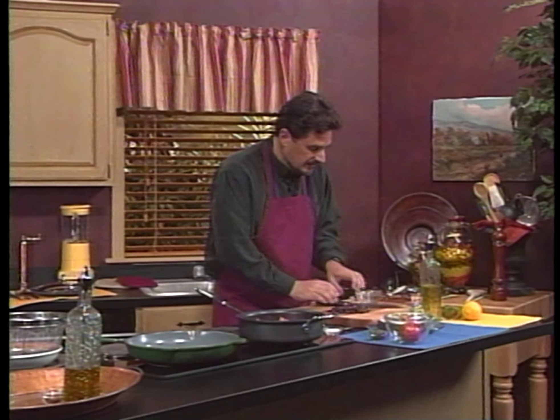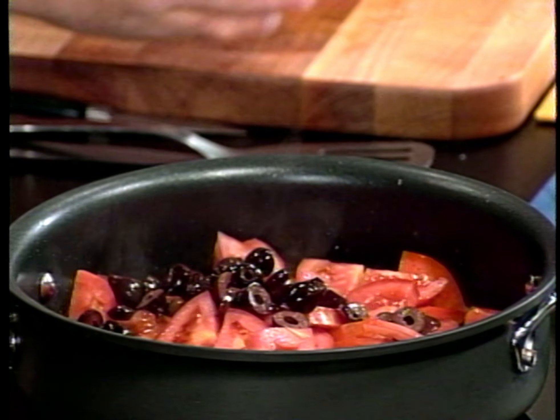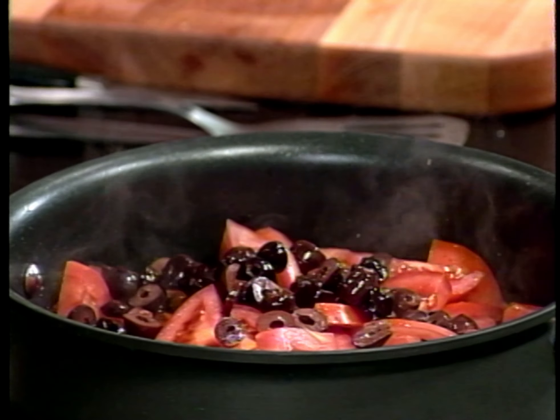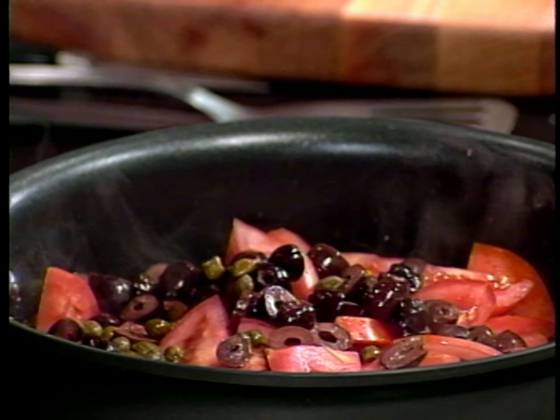So let's go ahead and throw these kalamatas that we just cut up right into the pan. Yes, it's already starting to smell good. The garlic is smelling good and everything is going well for us today.